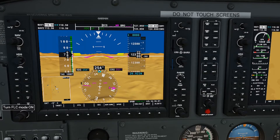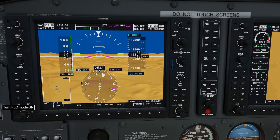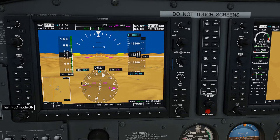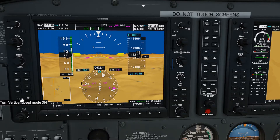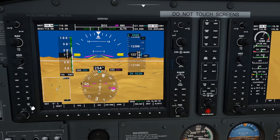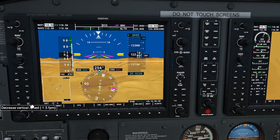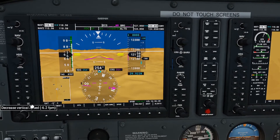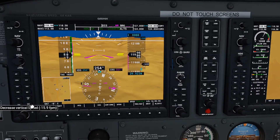Now ATC is piping up: 'Hey, can you expedite your descent?' They'll bother you a lot. But I'm on autopilot and it's doing what it wants. Maybe let's click that vertical speed button to turn vertical speed mode on, and use the nose-down button. You can see the pink arrow — that's me telling it the attitude I want the nose to be at, because ATC wants me to expedite my descent.